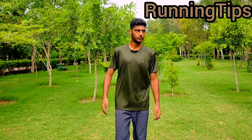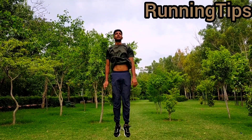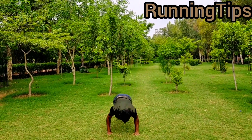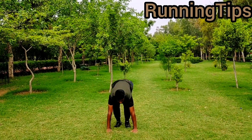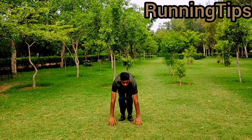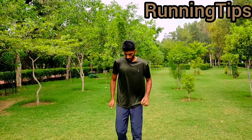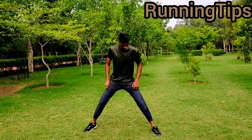First, we will do the inner peace. We will do our burpees first. Now we will do second. Okay? And then start.